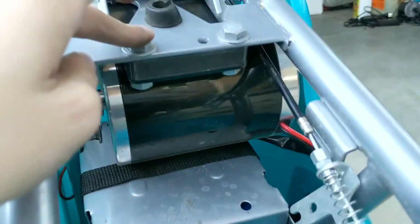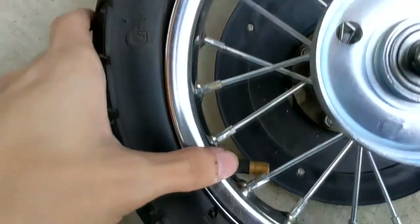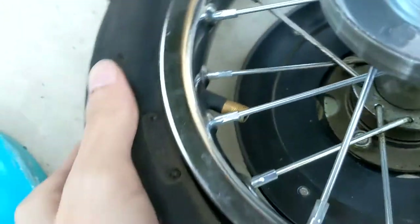Don't be like me — these bolts are too short. I need to buy new longer bolts. I'm removing the rear tire because the valve stem is very angled, and I believe this is the cause of my flat tires.